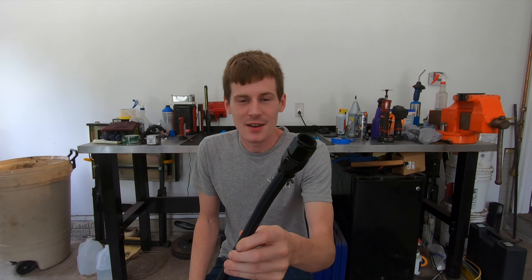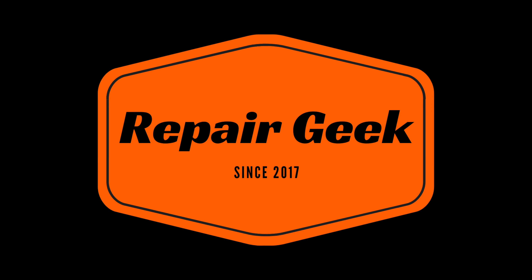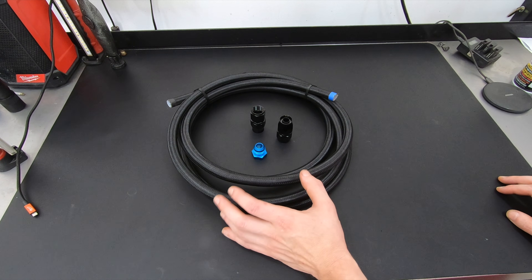Hey, what's happening guys? Today we're gonna talk about PTFE AN hose — basically everything you ever wanted to know: sizing, how to assemble it, how to pressure check it, what it's good for, what pressures it's rated for, all that stuff. We're gonna start with the very basics, so let me set you up over the bench and we'll dive right into it. What are AN fittings?